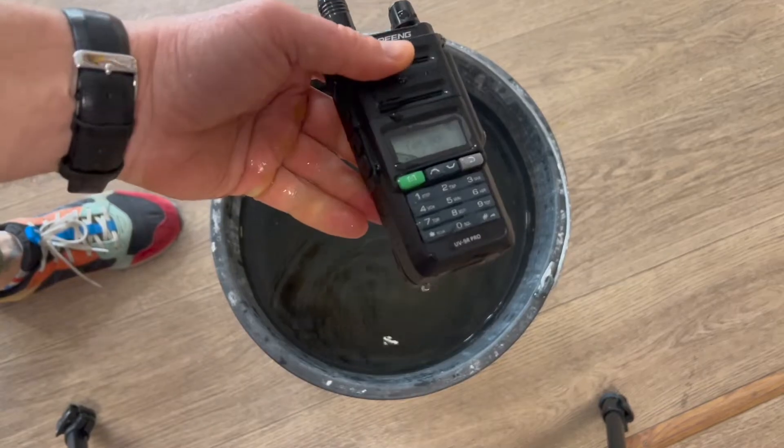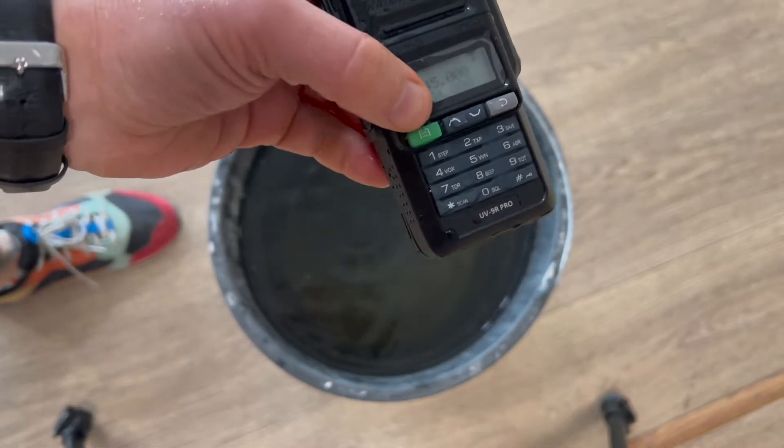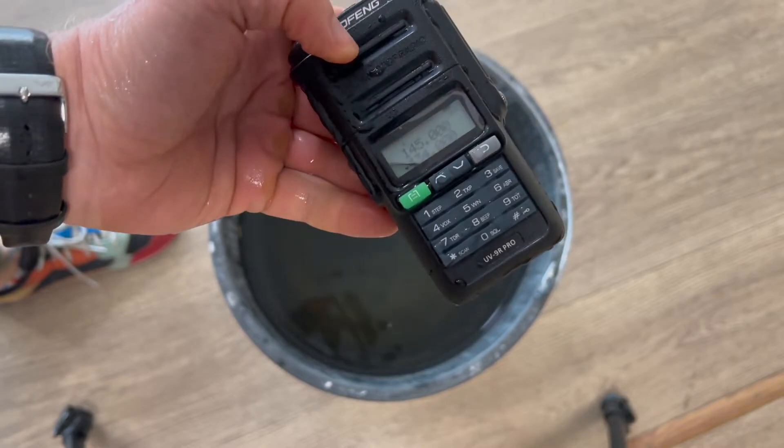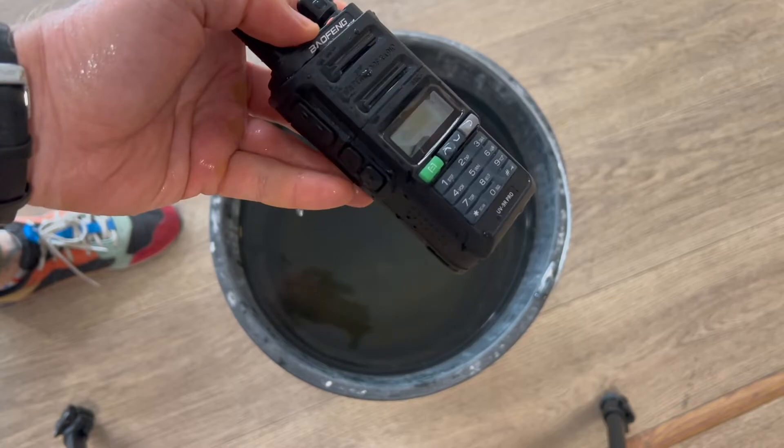No, that's it. This is the end. It is not waterproof. There is water under the display. Water has accumulated inside the case. It's not running from under the battery — it's running from the radio station itself.